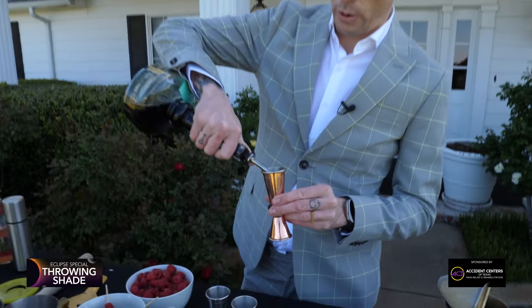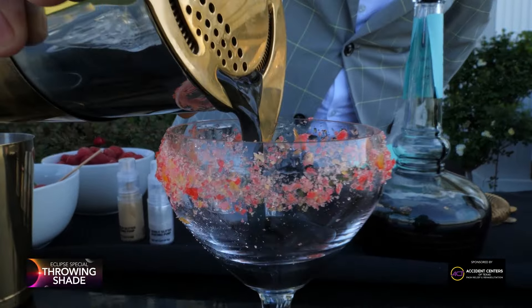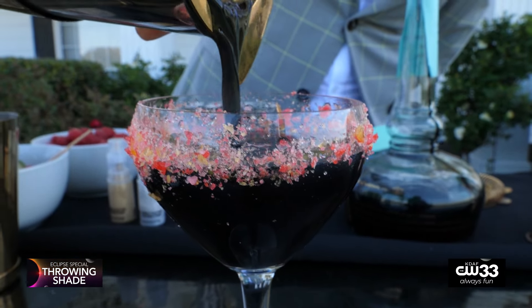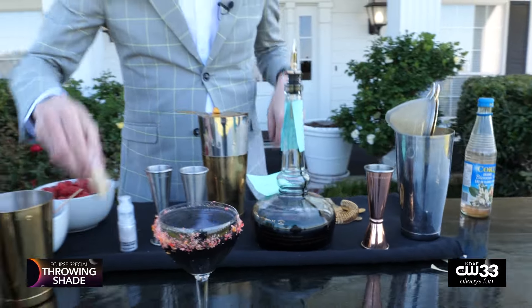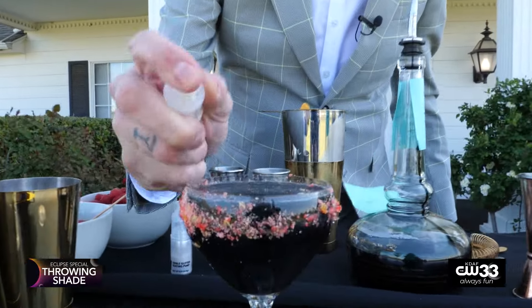So let's go ahead and pour it up. We've got a little bit of liner, some Pop Rocks — red and orange — that'll add a little fruitiness to this cocktail as well. It's nice and black as you can see, and for fun we're gonna throw a little bit of edible glitter on there just to wow your guests.